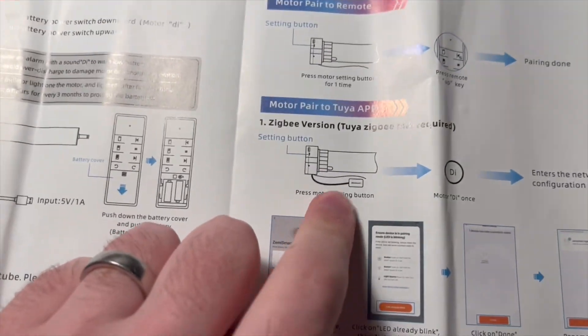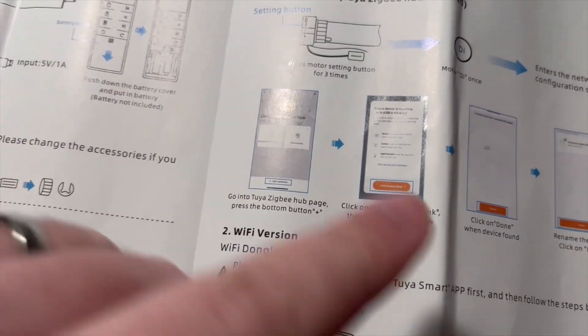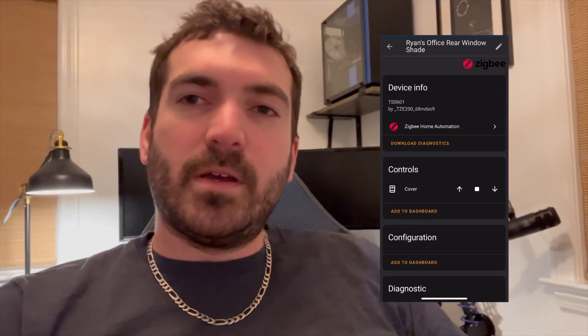I'm not going to use the remote very often because these have Zigbee capability, but using a remote is super easy for initial setup. Now that the blind is all set up with the limits, I can add it to Zigbee, which I can easily tie into Home Assistant, group the two blinds together, and I pretty much never have to touch this remote. I'm going to pair it with Zigbee — you press the setting button three times and it enters the configuration state. You can set it up in the Tuya app, but I'm going to set it up in Home Assistant. Alexa, open shades. And now they're both opening together.